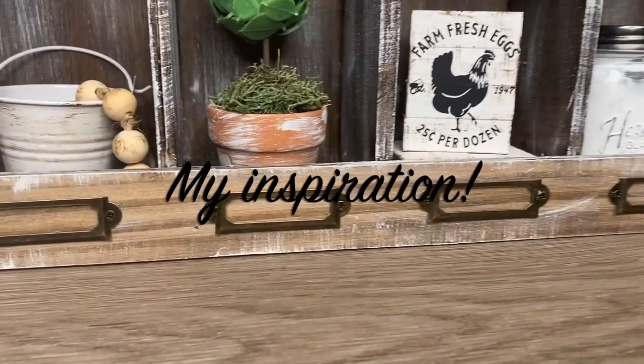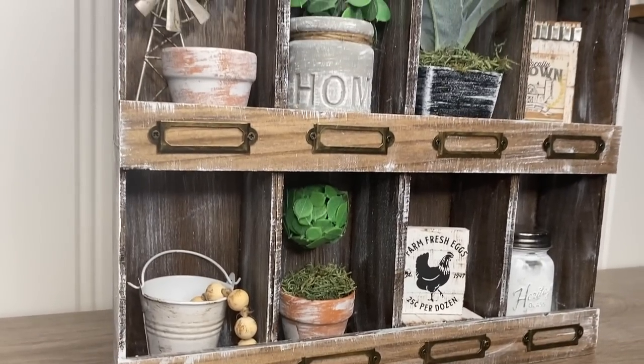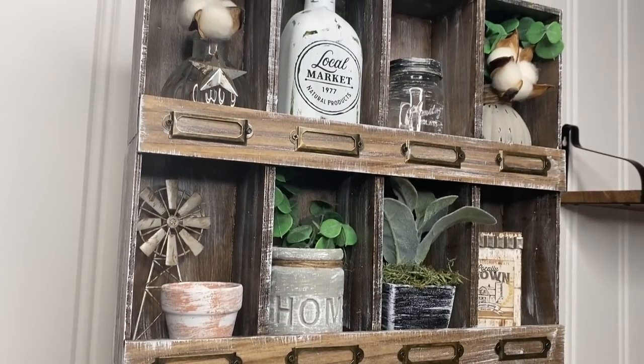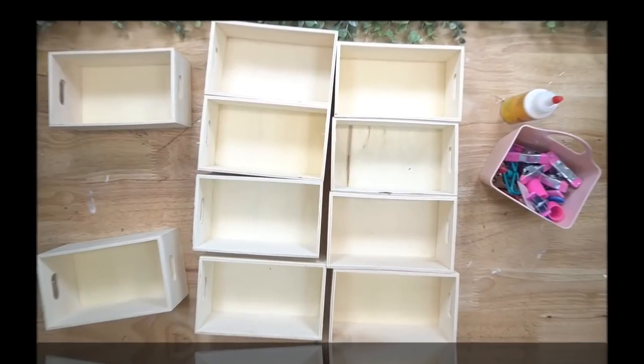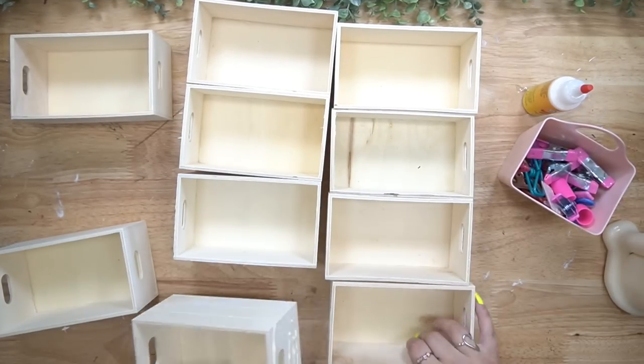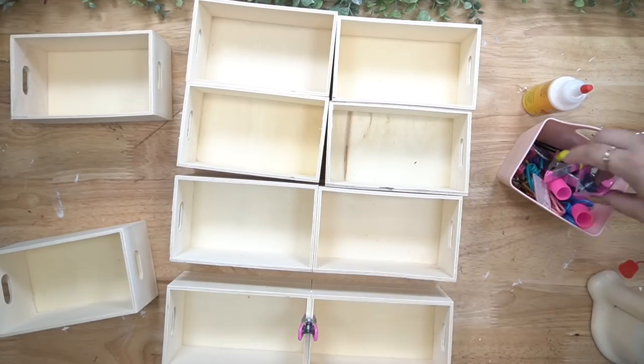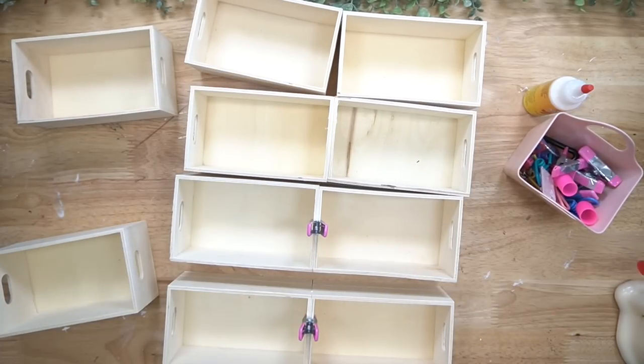Let's take a trip down memory lane and look at my inspiration for today's DIY. This is the original little apothecary cabinet that I made a few years back. Ever since then everybody has loved this DIY so much that I have made many different variations of it.